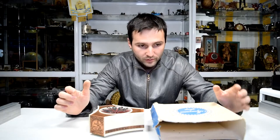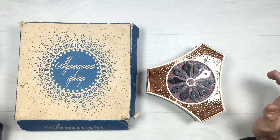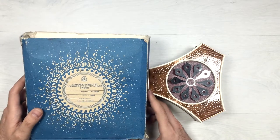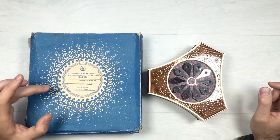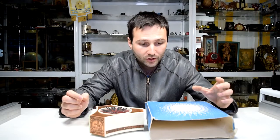On the cardboard box we have a writing 'Musical souvenir,' which translates to musical souvenir. On the back side we have another writing indicating the factory in which these musical boxes were manufactured.